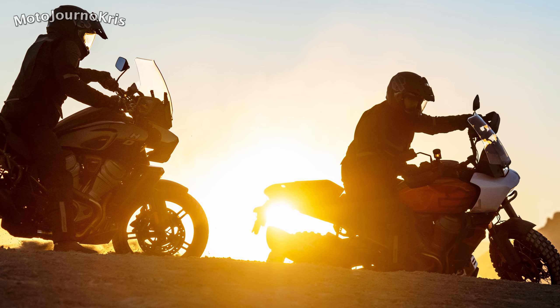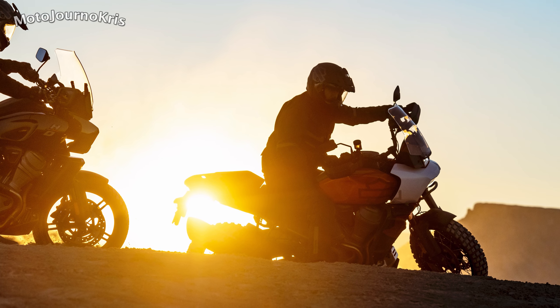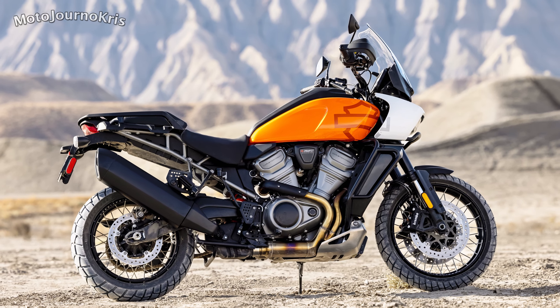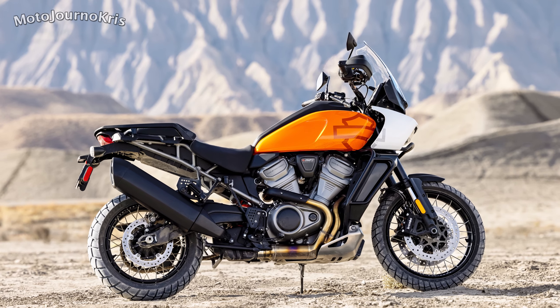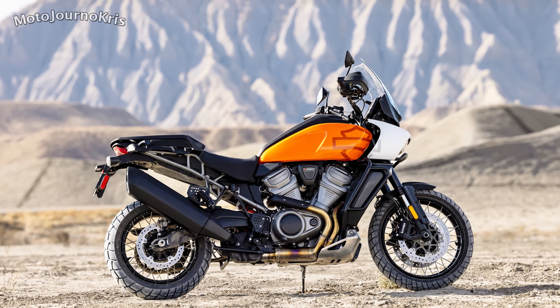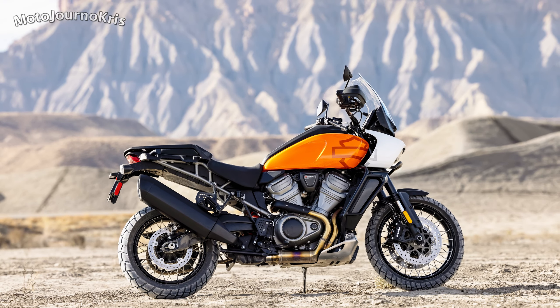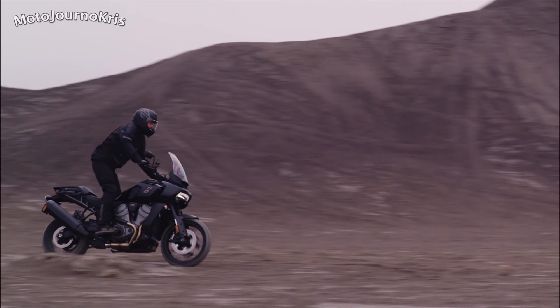Could they have introduced them at a lower price to get people interested? Maybe, but I doubt Harley are trying to take over the adventure segment, and this is a very advanced machine really, particularly for Harley, when you consider the loadout, which may be a sign of things to come for their greater model line. The Bronx certainly had everyone talking, and while it may not sit well with traditional Harley riders to see these changes, at a certain point you need to move with the times or get left behind.